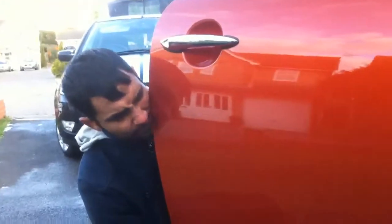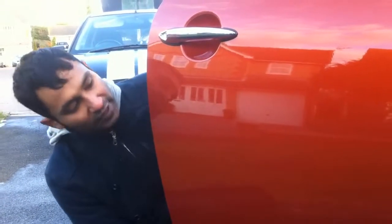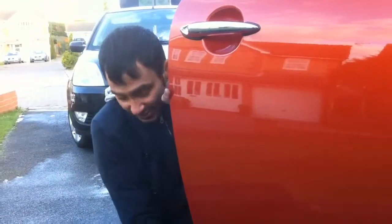This is done. Lesson number 80, Mini door.